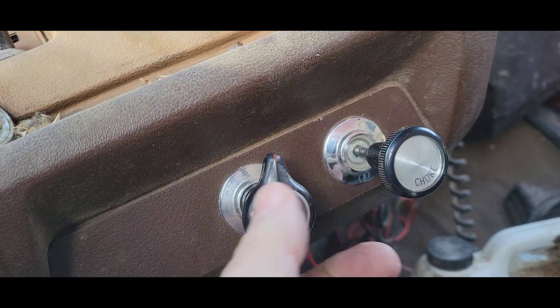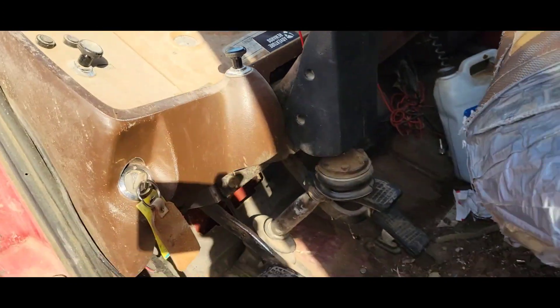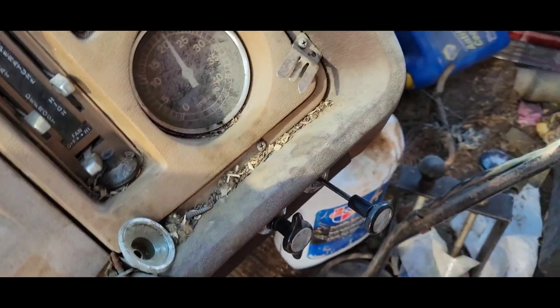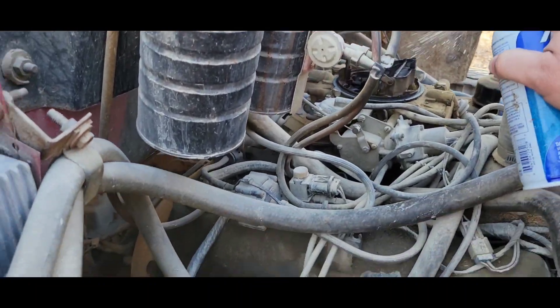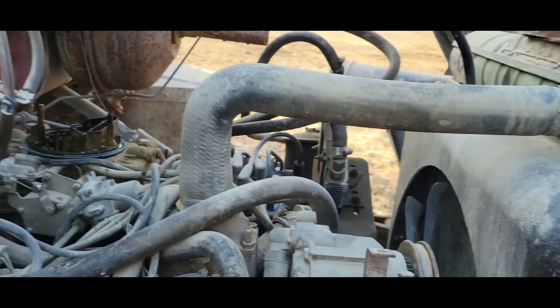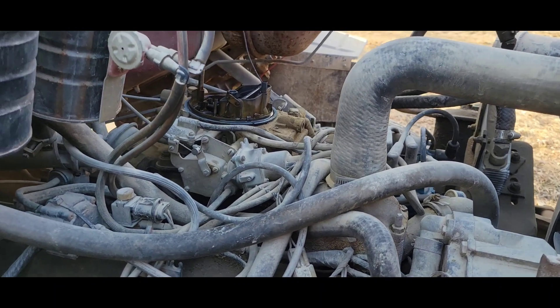That doesn't really want to pull too good, but maybe that'll give me some choke. Sorry about the jerky camera work — there we go, choke is on. Let's see if we're getting fuel. Assuming since it ran last year the fuel shouldn't be too terrible. Give it a little squirt — let's see what happens.